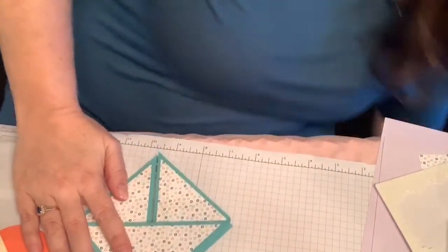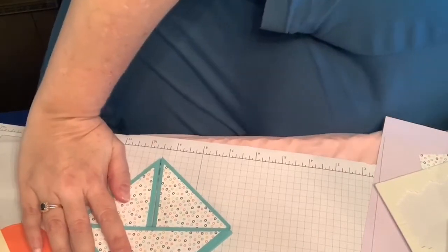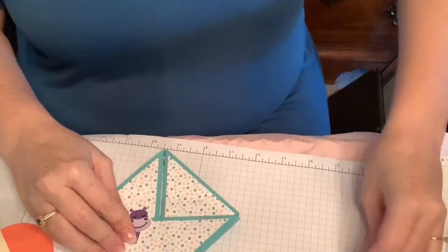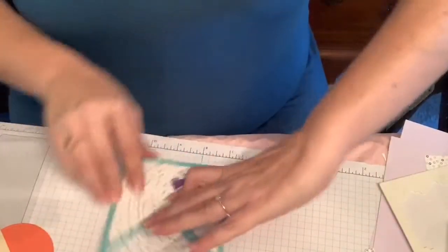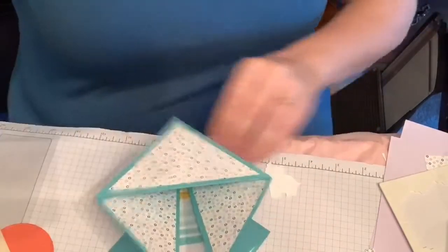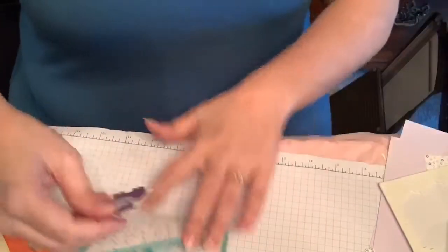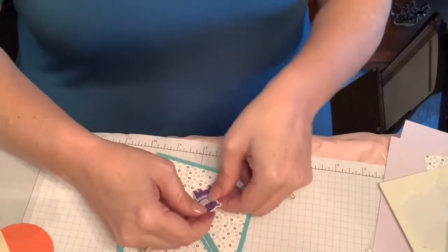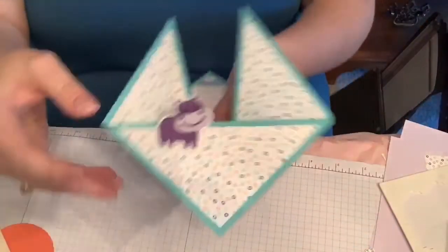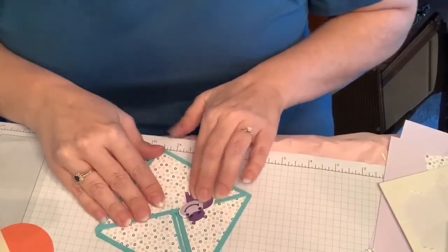Now that I have this, I'm going to reach down and get a couple of the little guys that fell earlier because I need them. I want to put my hippo on the front and a little happy birthday. So I'm going to put him on here with a dimensional, and I'm going to leave his head up a little above the line of the card so that when it's loose, his head is actually kind of sticking up.